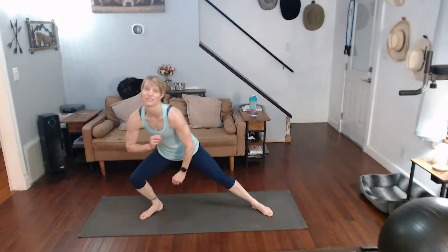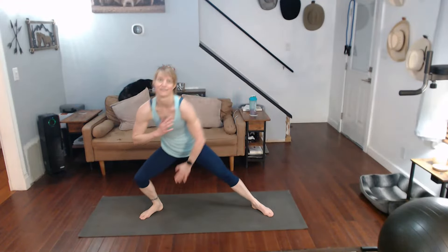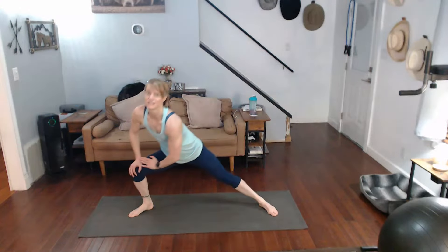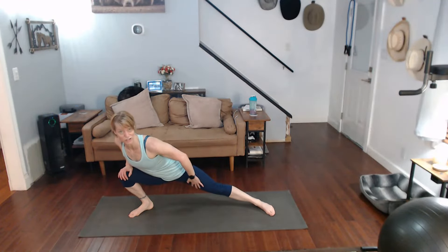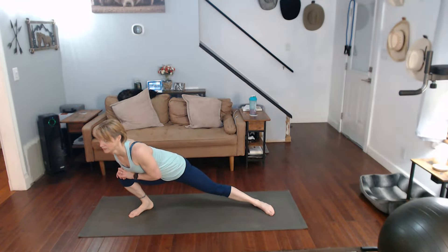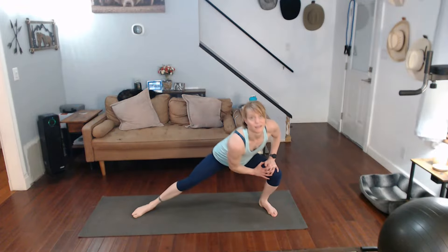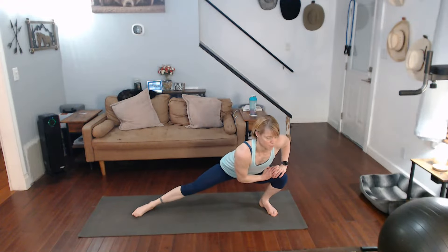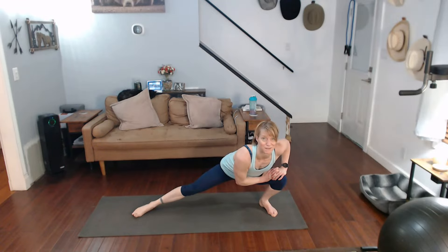Come on, a couple more times, especially if you haven't done anything yet. Move it over to the side, pull it down. Feel that stretch coming in that leg. Pull it over. We forget we have to stretch those inner thighs — you can do those too, right?